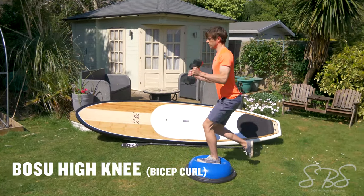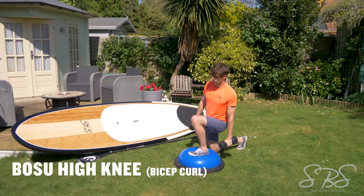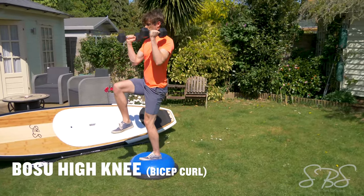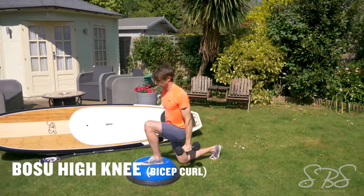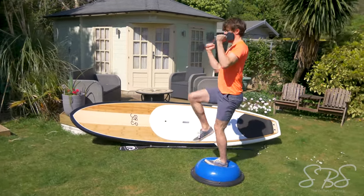The Bosu high knee to bicep curl is a pretty difficult exercise. This movement is perfect for helping stabilize the whole body on one leg, great for out in the ocean where you have to transfer your feet from different positions quickly.